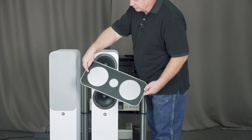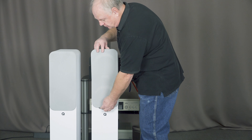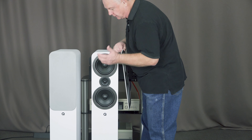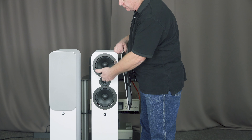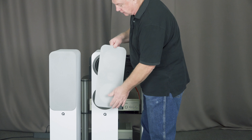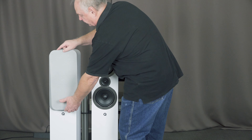Внизу есть упор. Чтобы точно установить, можно просто приложить и поставить сеточку на место. В нижней части есть ответная часть. В верхней части тоже есть, но это из-за того, что кольца сделаны для верхнего и нижнего динамика. Они одинаковые, поэтому наверх ставить не надо — ставится вниз, легко ставится и легко демонтировать.